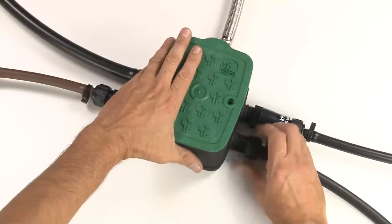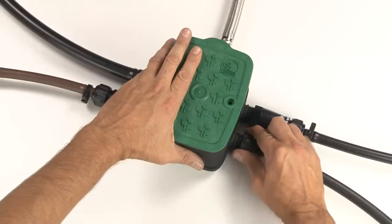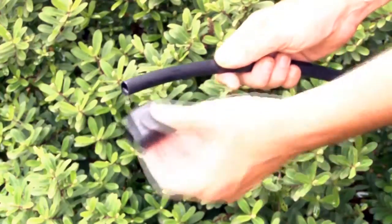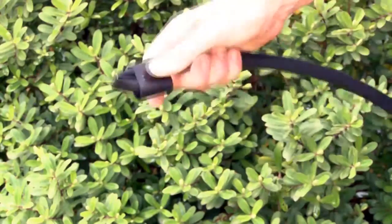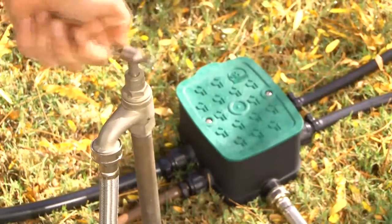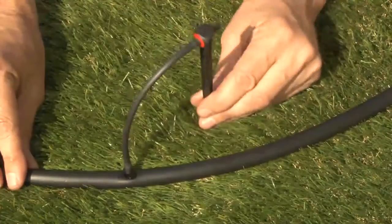Connect your other outlet lines as per your irrigation system design, then continue them onto the desired areas of your garden. Once your system is installed, flush all lines before sealing the ends. Then be sure to turn on the water supply and check for leaks throughout before covering with mulch or burying anything underground. Then you can install your emitters along each line where you need them.